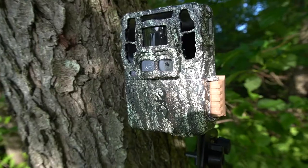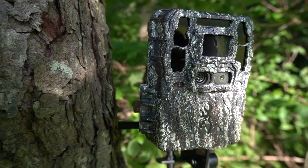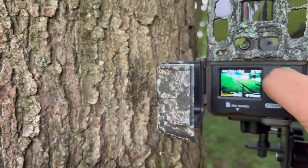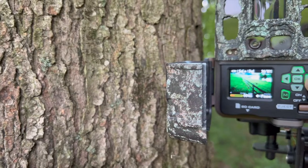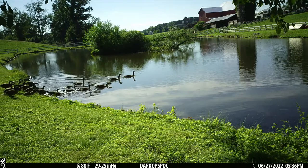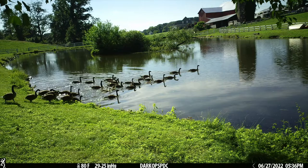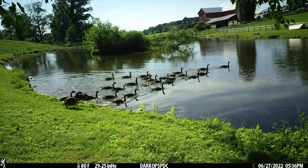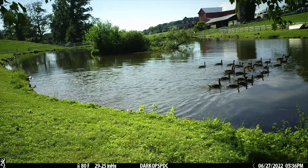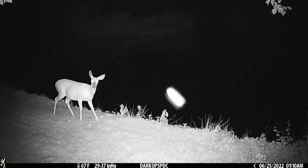We got 101 videos back out at the Dark Ops Pro DCL. It looks like two baby deer playing and running against that fence line — that's awesome. What I think I'm going to do is take this and actually move it to a different property, so stay tuned. I'll turn you back on once we get there.